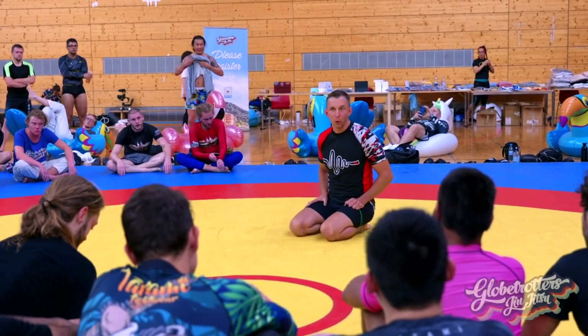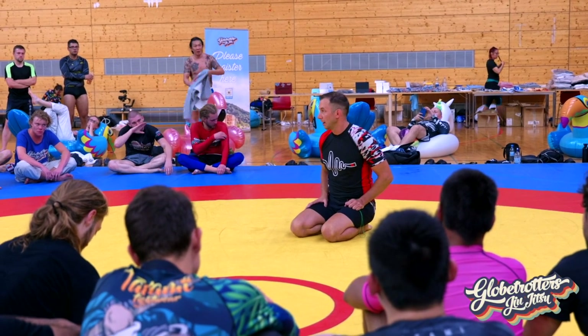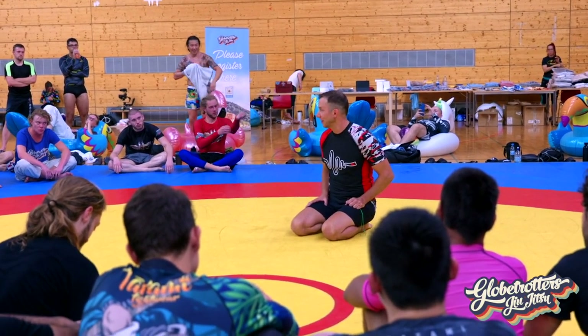My name is Joshua. I am from Milwaukee, Wisconsin. That is near Chicago, if you're not from the States.